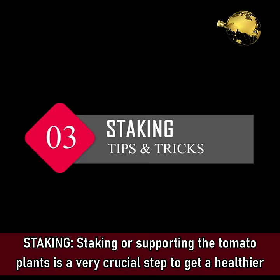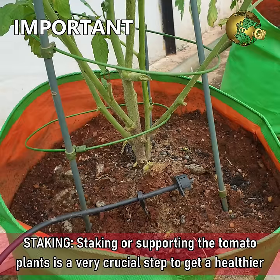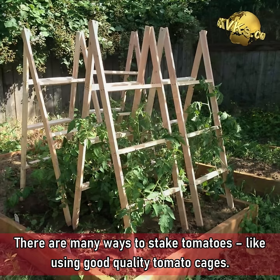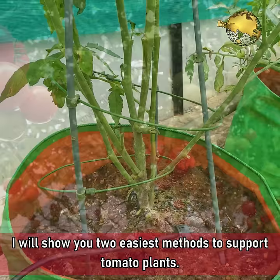Tip 3: Staking. Staking or supporting the tomato plants is a very crucial step to get a healthier plant and a good harvest. There are many ways to stake tomatoes, like using good quality tomato cages. This type of cage or trellis is not recommended as it is not durable. I will show you two easiest methods to support tomato plants.